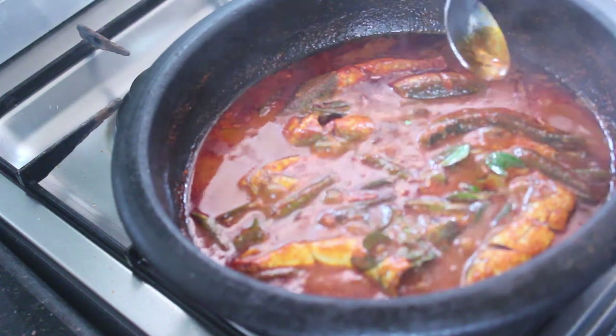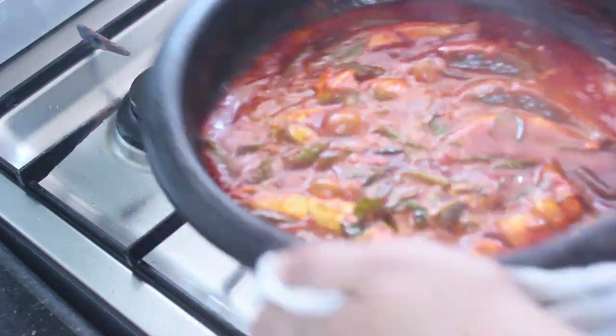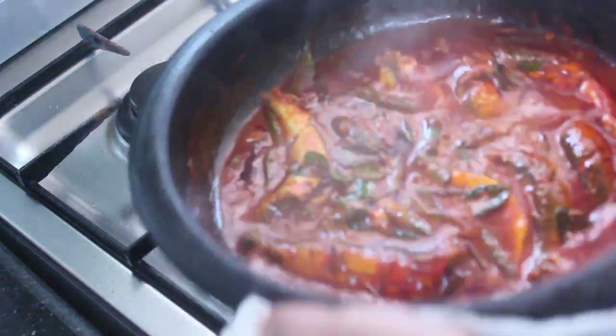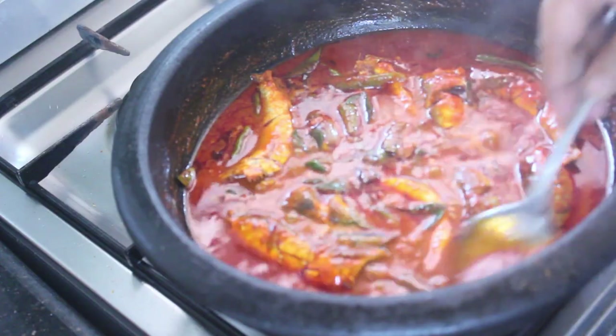The rest of the pot I will smother on the rice to give the taste of the rice. Take the recipe, thank you.